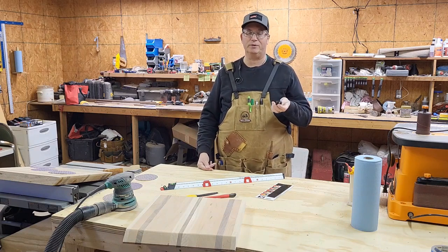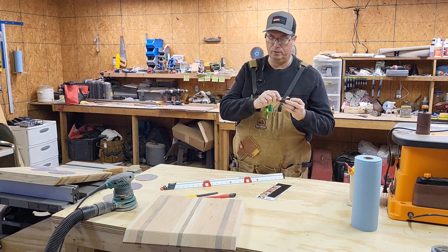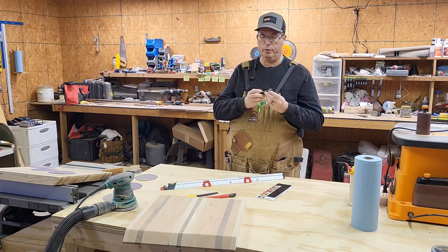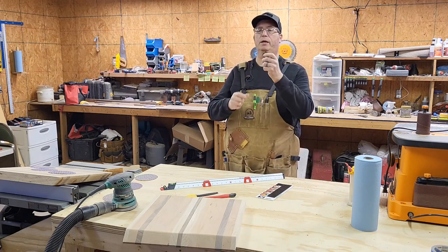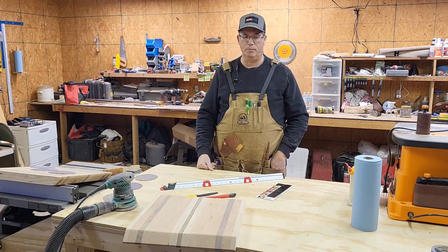The price was right — it was like eight bucks for a pack of two. This also has two little nut wrenches on the end of it, a 5/16ths and a quarter, and a little slotted screwdriver on the end. So it's got a couple of neat little features, but mostly the compact size is great.